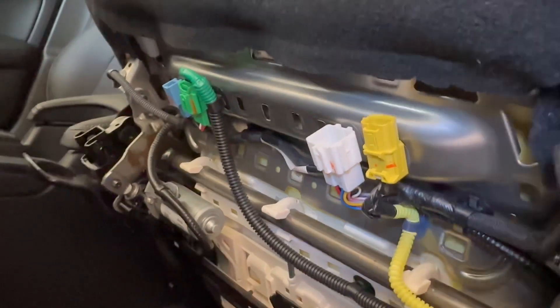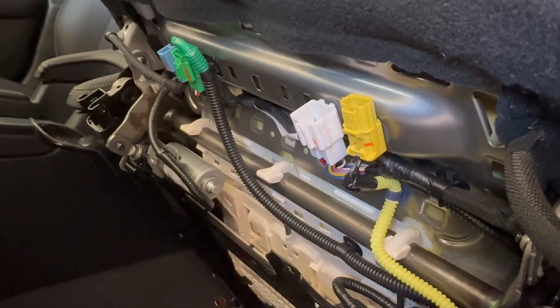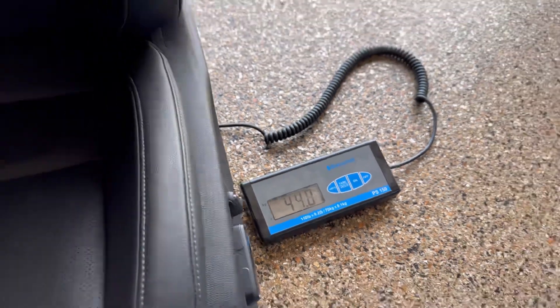I'm going to weigh it for you guys to show how much weight savings we're going to get. Factory seat, 11th gen: 44.8 pounds.